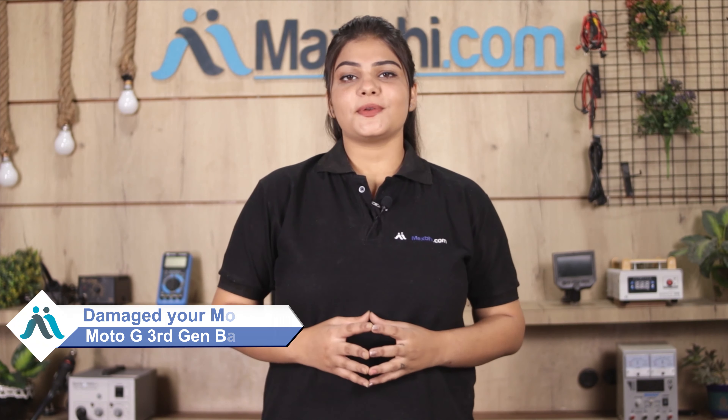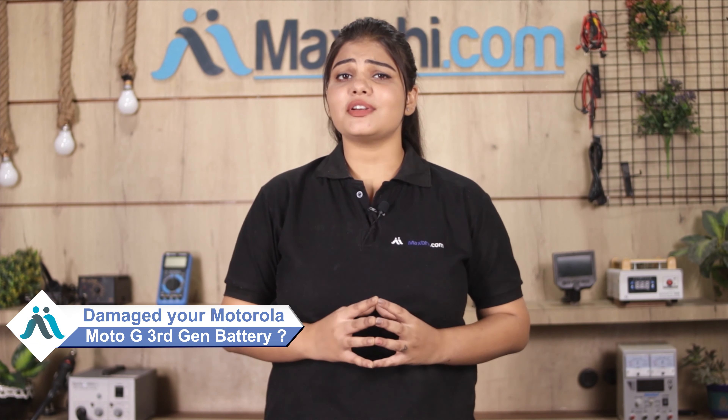Hi friends, this is Lucky from MaxBee.com. Is your Motorola Moto G 3rd generation battery damaged? Worried about the high repair cost of your smartphone?